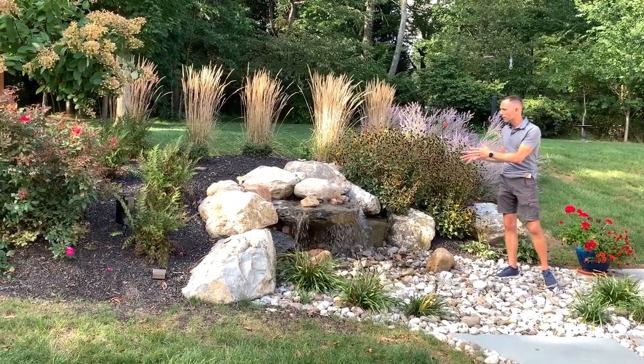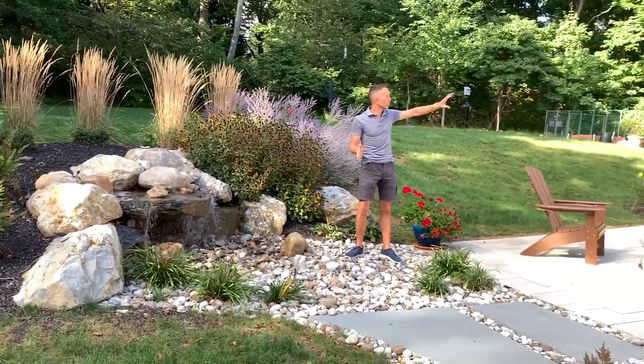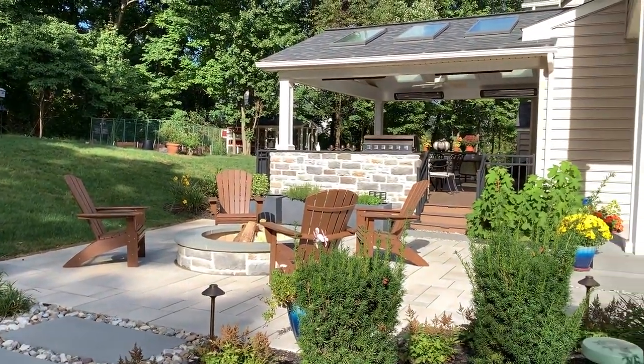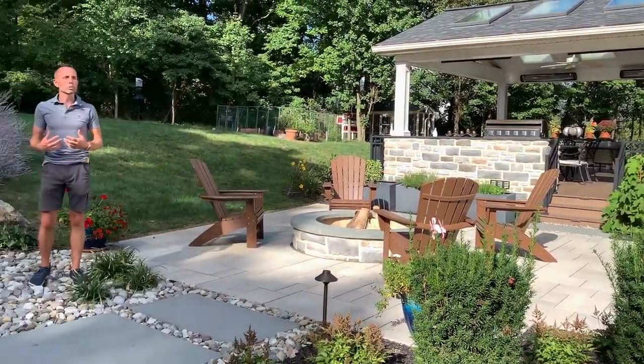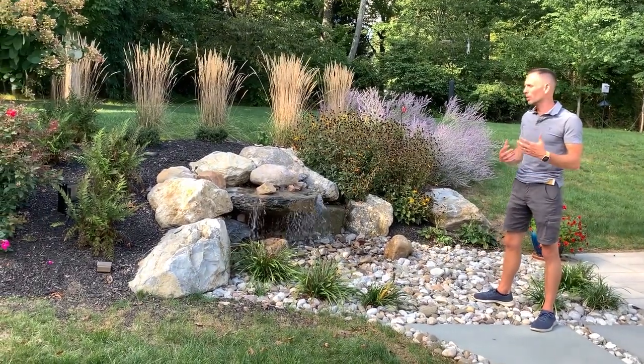It creates this beautiful focal point that is visible from all points in the back of this yard. So no matter what window or door you're looking out of, or any point in this outdoor living space, this water feature is a focal point — and it's also adding that beautiful sound of moving water, which we all truly want deep in our souls.